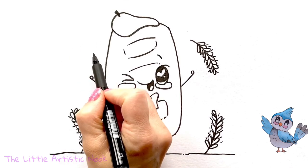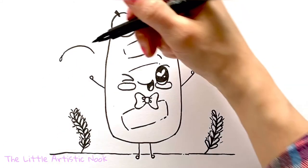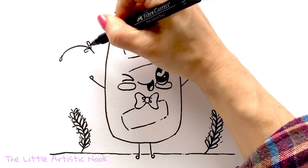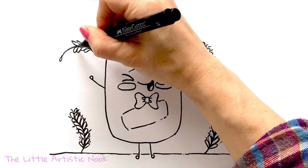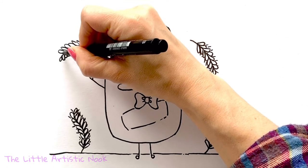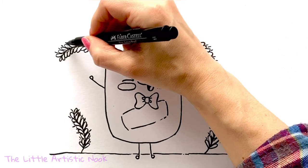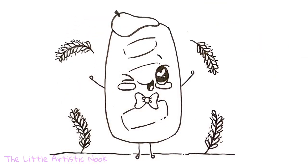Let's do one more stalk of wheat coming away from our baguette, as if he's throwing it. Add the little loop out towards the left, then come back towards the bottom of the stem and draw out those heart-shaped blades all the way up towards the top, drawing in the little lines all the way back down. And that will be the completion of this little illustration — there's your super cute baguette! Thank you so much for drawing with me today. If you enjoyed this tutorial, don't forget to give it a thumbs up and subscribe to my channel. Until next time for another Draw with Sandy at the Little Artistic Nook — keep making art and keep smiling!